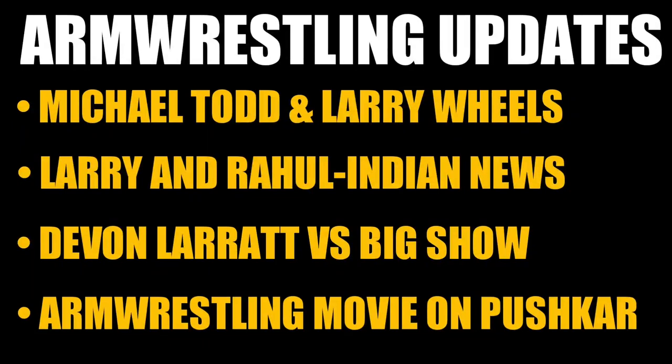Hey guys, I'm Pradeep Singh from Arm Wrestling Noobs. Welcome to my channel. In this video, these are the topics that we are going to discuss today. So let's get started.